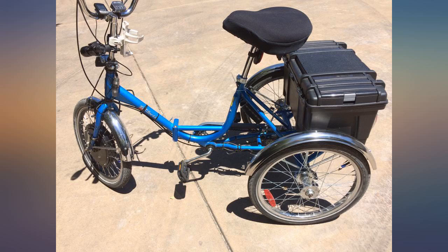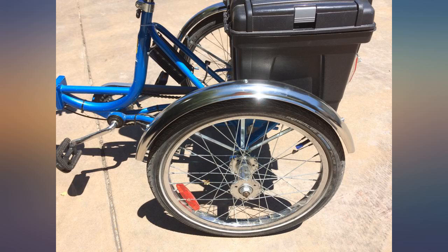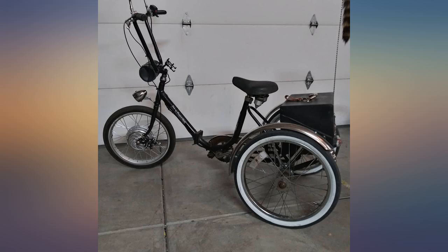High quality. I got these fenders for my Worksman tricycle and they fit fine. I suspect they will fit most any trike with 20-inch wheels. They are high quality and look great.